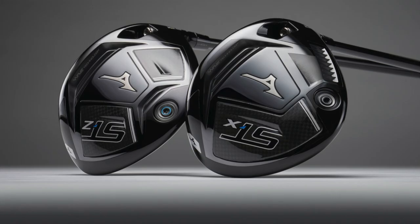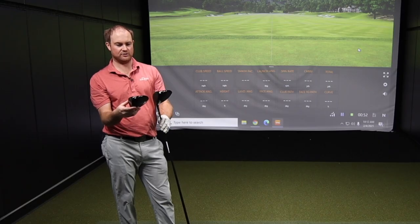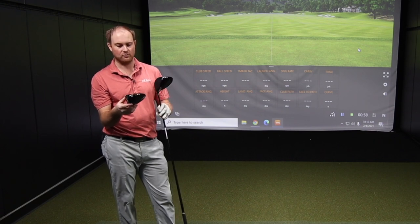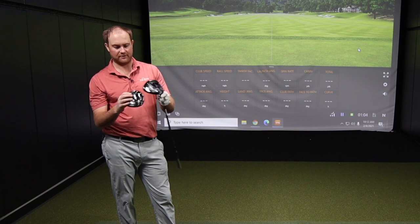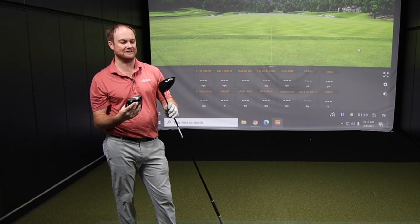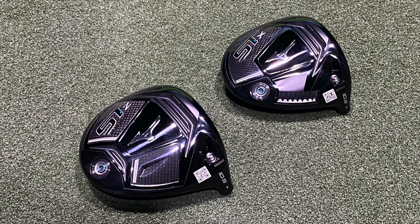Thomas, you've got both club heads in your hand. I wanted to ask about the looks before even hitting, because the sleek look has really improved over the last couple of generations. Comparing the two heads, it's interesting — the STX, which is considered the more draw bias and more forgiving option for players that need to turn the ball over, is actually a smaller profile when looking at it heel to toe. It looks a little more compact. And the STZ is really pushed back — the weight is definitely pushed back there too.